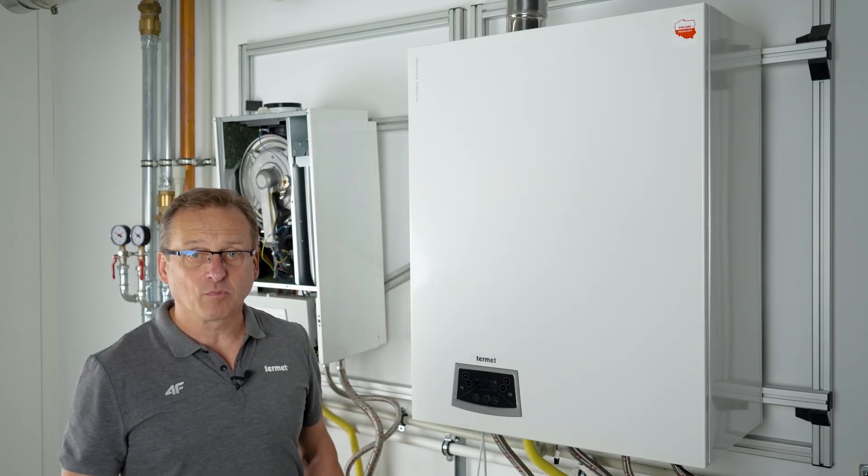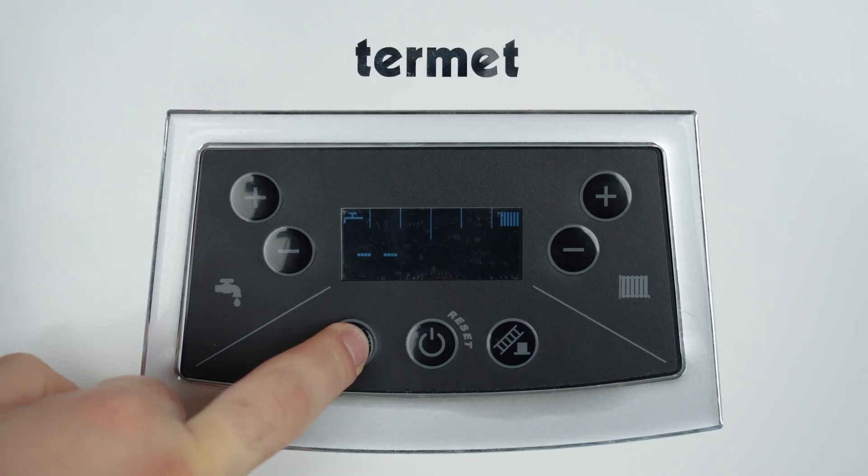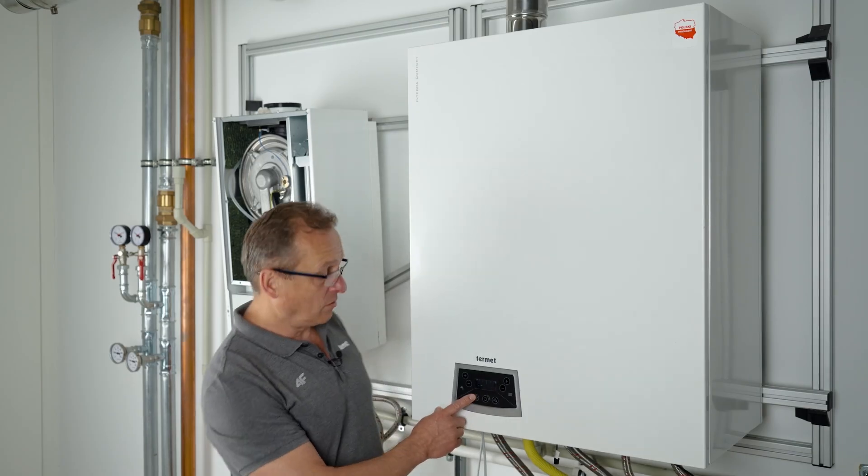After the season, when there's no need to use central heating, switch the boiler to summer mode. To do this, hold the button marked with the sun and snowflake symbol for about one second. In summer mode, only the tap symbol is visible.